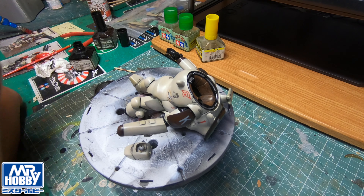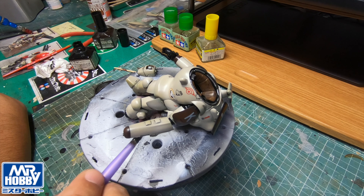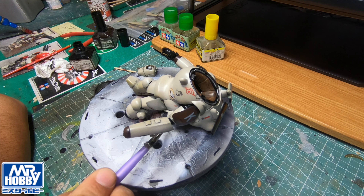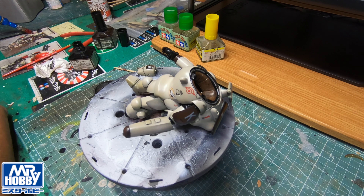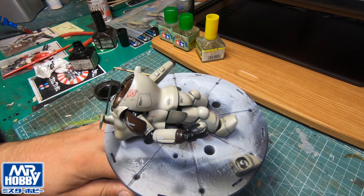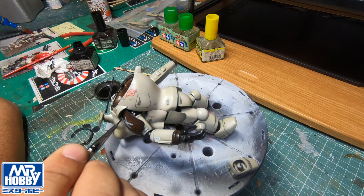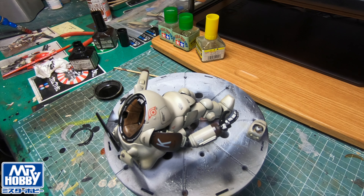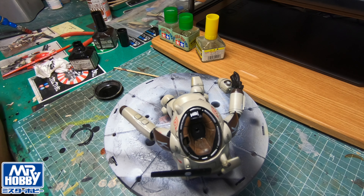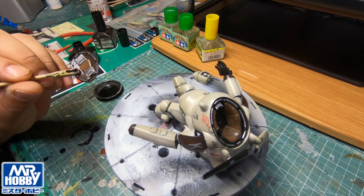I don't know how this video is going to come out on my actual upload of this panel washing - I should be talking about the panel washing technique. For you guys watching on this live feed: as I've been chatting and applying this wash, I've been going around and around just applying dashes of panel wash. Don't rush it - sometimes when you do panel washing it doesn't apply properly and you might have to go over it again.